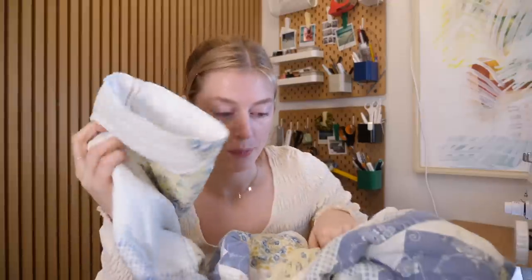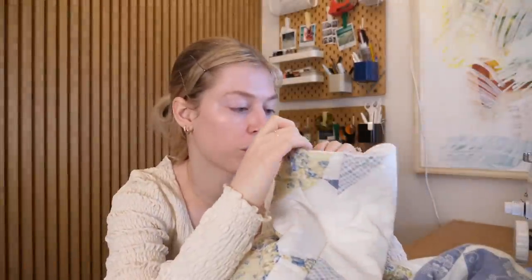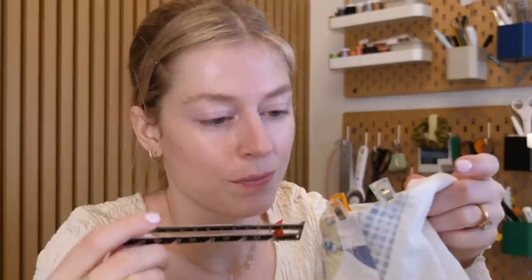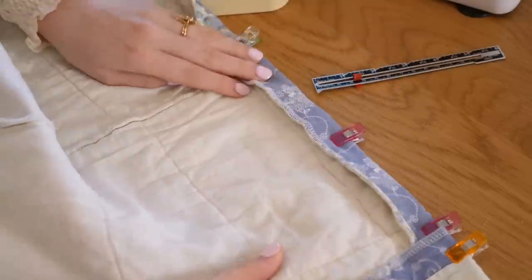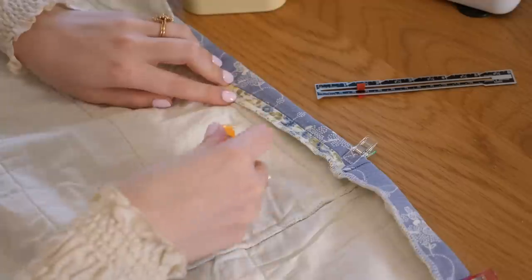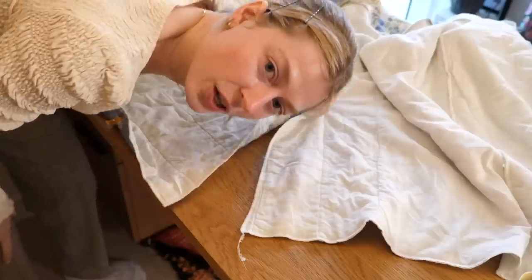Now I'm ready to hem all the edges in a super easy cheat way — I'm very lazy with hems. Since I already serged the edges for a nice finish, I can just fold them inward and sew them down. This is how I used to hem projects in high school: fold it twice for a beautiful hem, then use the seam guide to measure everything to the same length so it's all perfectly even.